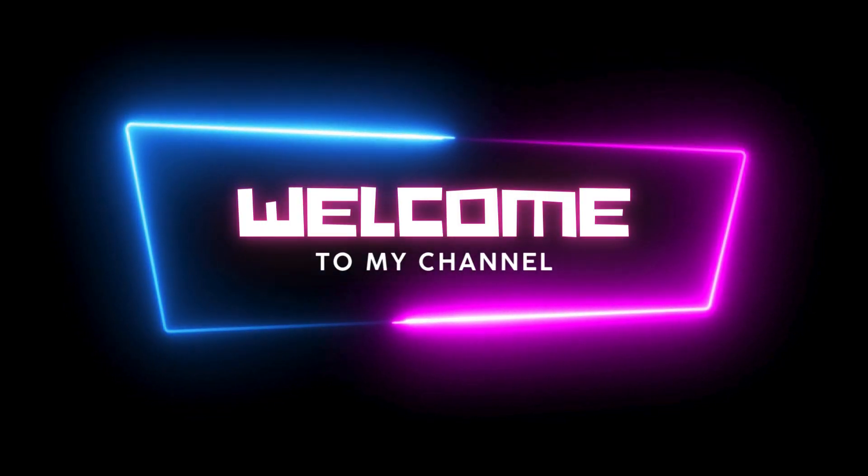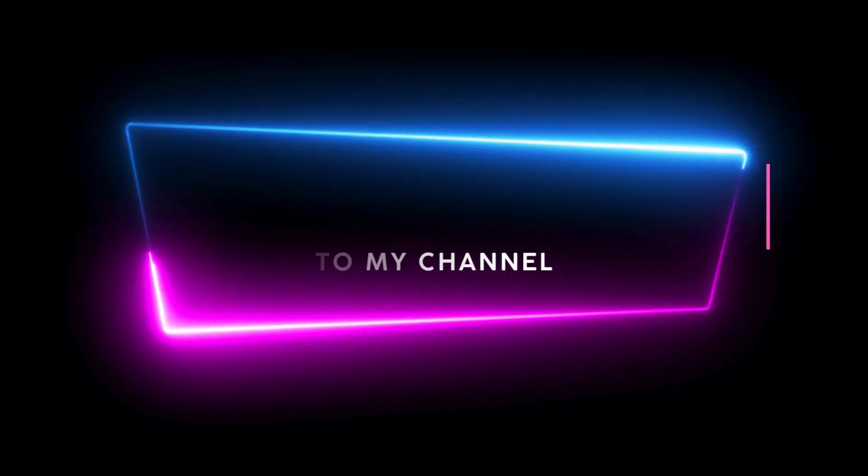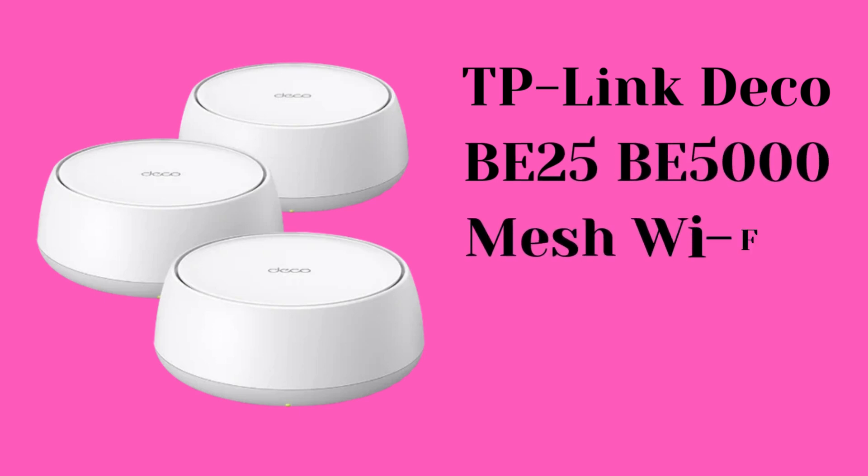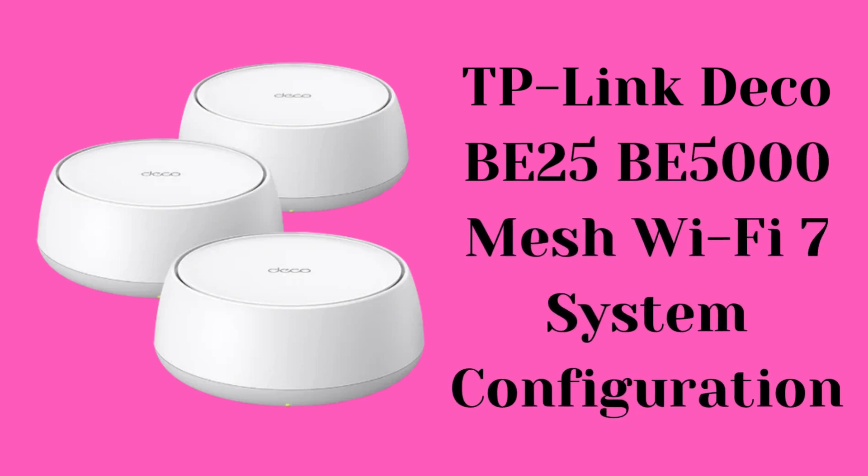Hey everyone, welcome to another YouTube video. In this video, we provide the complete process to configure the TP-Link Deco B25 B5000 Mesh Wi-Fi 7 System. Let's start the process.